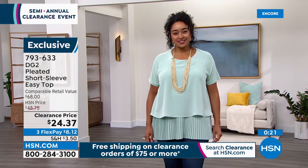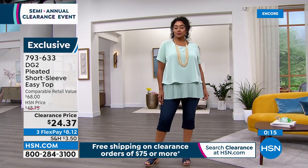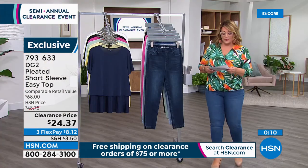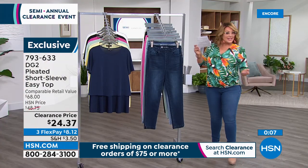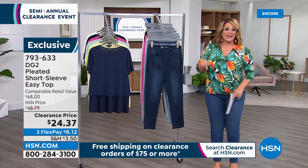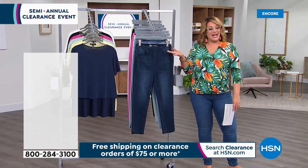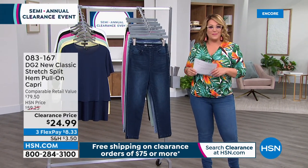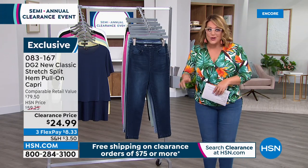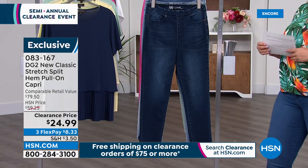The seafoam is almost gone; the yellow and pink are going fast too. Best bets are navy, black, or white. Item number 793633. If you haven't tried an easy top but have heard us rave about it, this is how to get in at $24.37. And you can't have a DG2 segment without an amazing deal on denim — here's the new classic stretch, and the coolest part is we get to try the brand-new formulation at just $25.